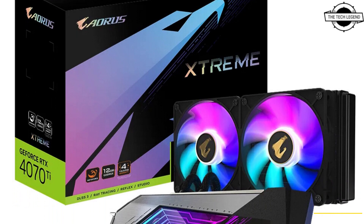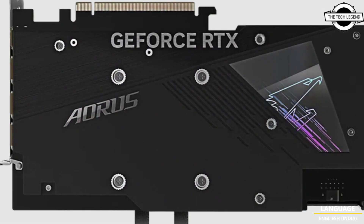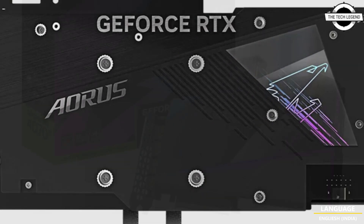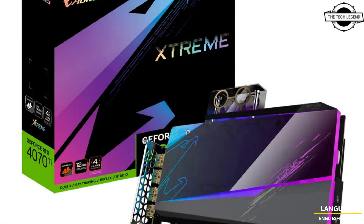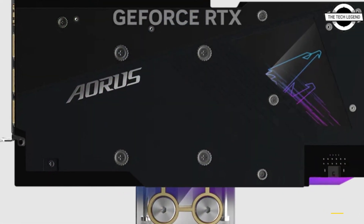Hello friends, welcome to the Tech Lesson channel. Today I will talk about the Gigabyte GeForce RTX 4070 Ti series water-cool graphics card. Gigabyte launched the GeForce RTX 4070 Ti series water-cool graphics card powered by NVIDIA Ada Lovelace architecture.